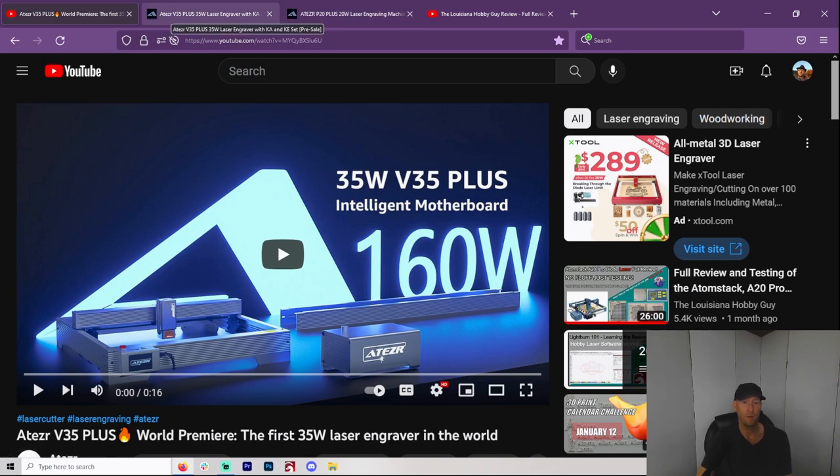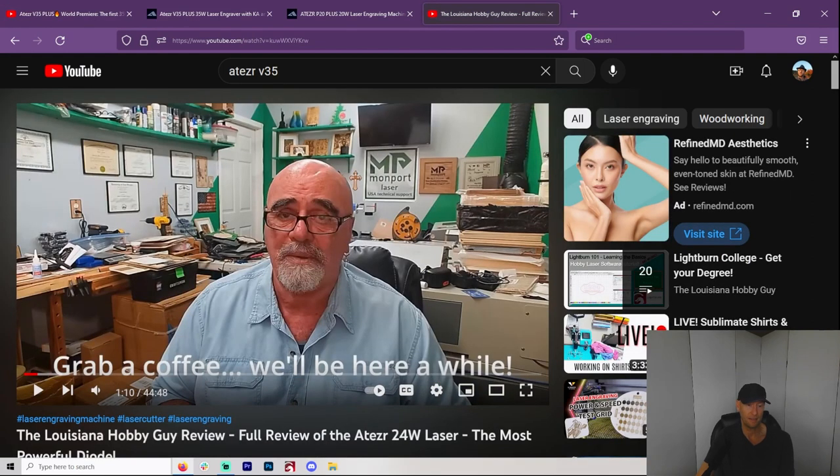And at the end they point me to the Louisiana Hobby Guy's extended review on the 24-watt, which is what they call the 20-watt laser. I watched that and became very interested in the Aetzer. Now, the name is probably not the smartest. A lot of these names — like Sculptfin, Aetzer, JinSoku, JinMitsu — are probably not ideal for marketing to a Western audience. Is that why I went with the Ortur? Because I could pronounce it. X-Tool and Ortur are a lot easier to say and advertise.